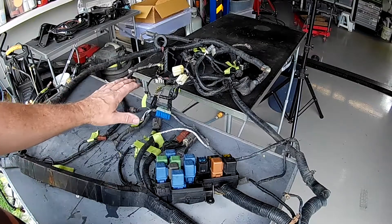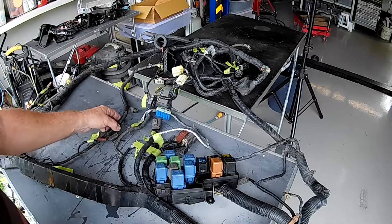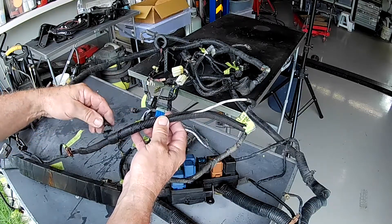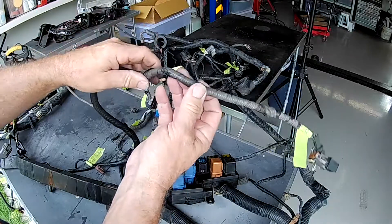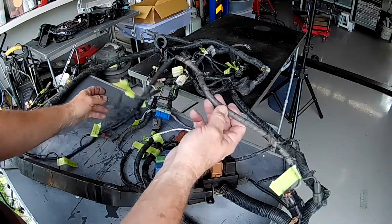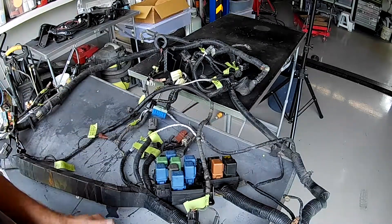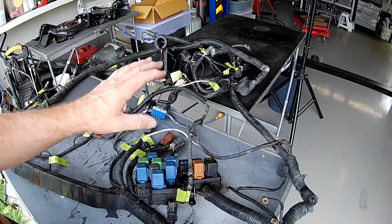Everything's now labeled so I've got my head around what everything is and where it goes. There are a lot of issues with the condition of stuff. You can see the insulation holding the convoluted tubing shut has basically deteriorated everywhere — that join there has no tape on it, it's all come apart. Anywhere there's been any heat, it's pretty knackered. There are some areas that are okay but a lot of it is knocked around in one way or another.